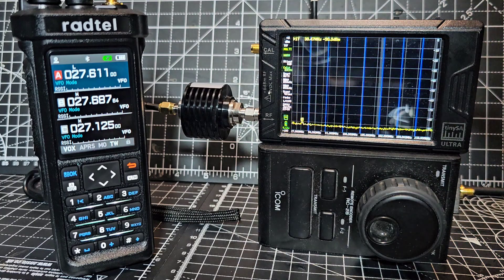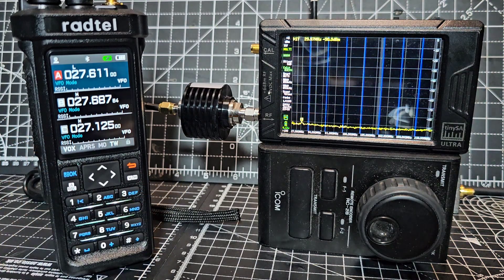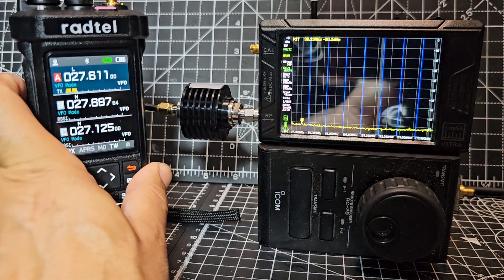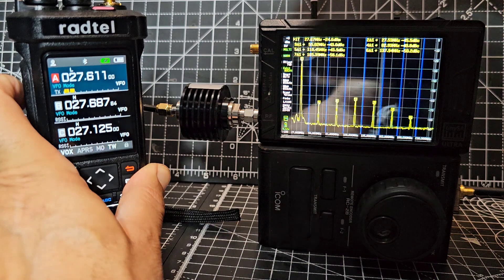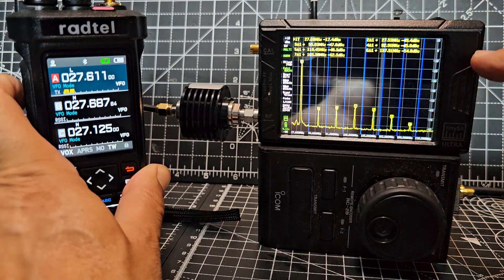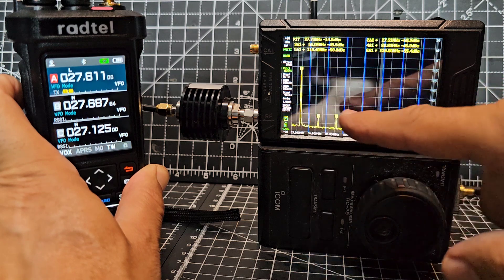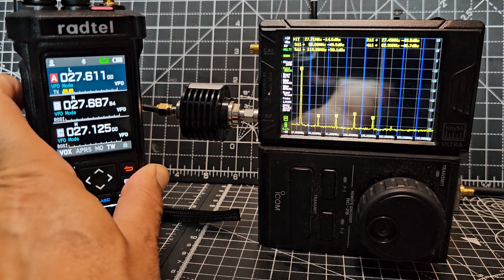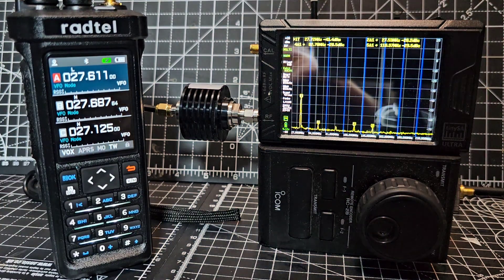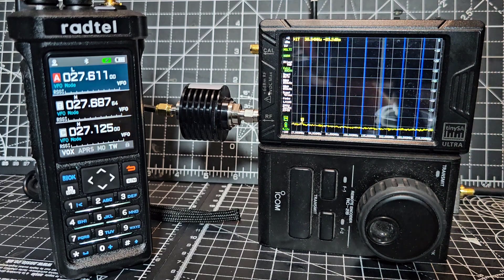You'll see the lines come up now as we're transmitting — just a couple of watts here. The fundamental is going up and up, and it's up to about zero. The harmonics are starting around after 50, so I would say nearly minus 60. To me, that is a clean signal on the CB bands.